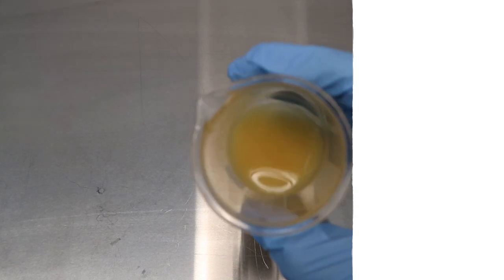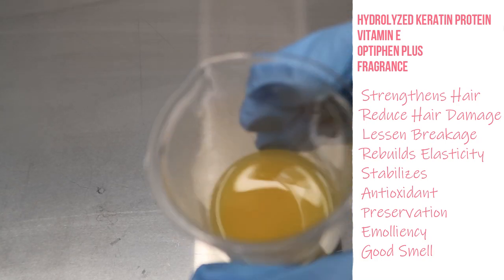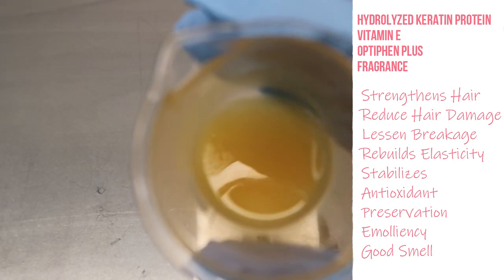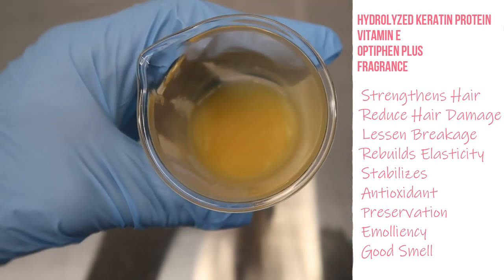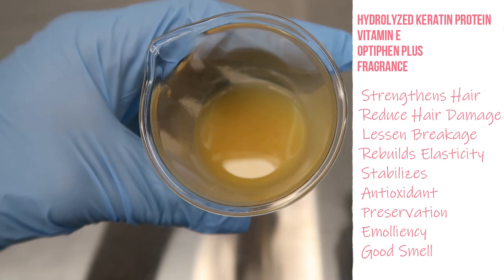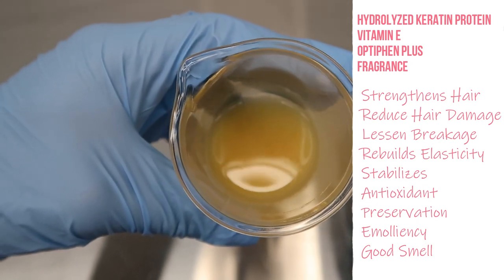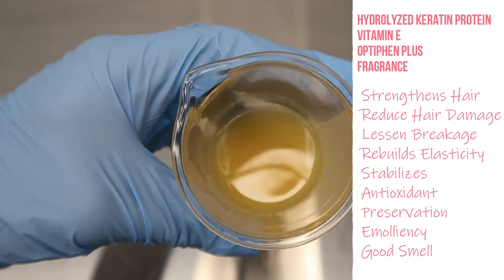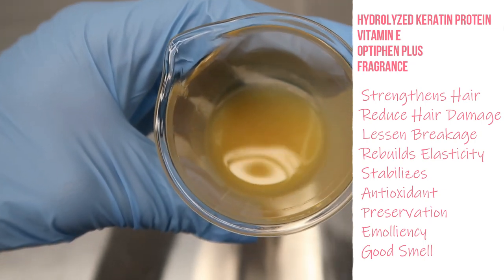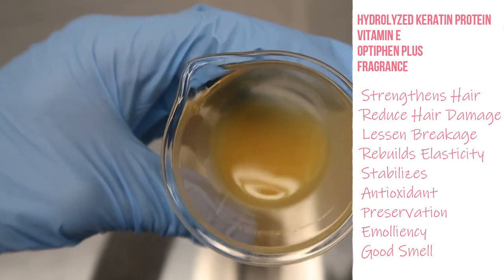Last but not least we have our cool down phase. In here we have hydrolyzed keratin protein, vitamin E, Optiphen Plus, and also my fragrance choice. I decided to add the hydrolyzed keratin to help improve strength to the hair, revitalize, reduce breakage, increase elasticity, and reduce hair damage overall. Vitamin E we put in as an antioxidant and to stabilize our oils. And then Optiphen Plus as our broad-spectrum preservative of choice, which also has good emollient properties.